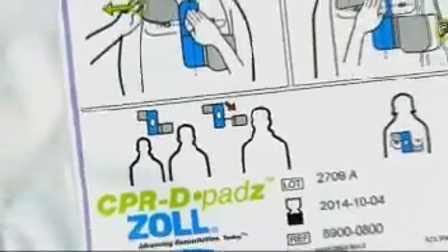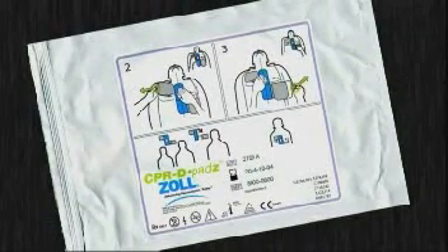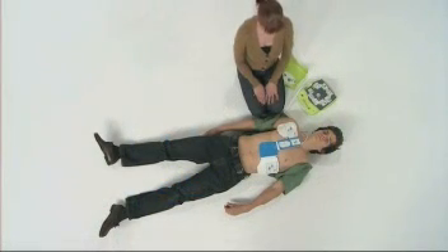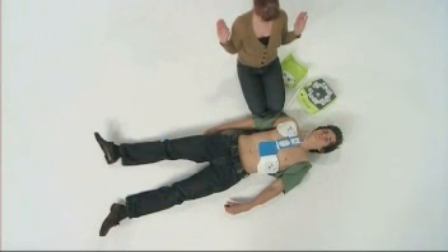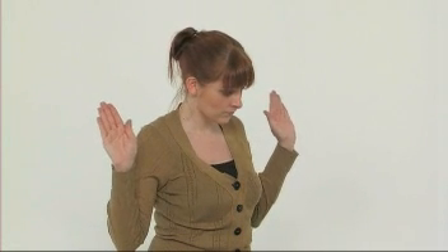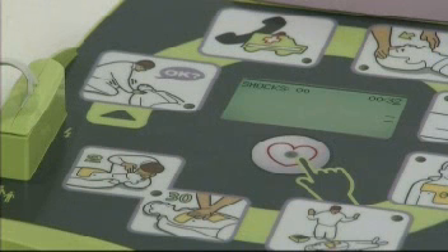Instructions on the electrode pack remind you how to attach the electrodes to the patient. Once the pads are applied, the AED Plus will automatically analyse the patient. You should not touch the patient at this point, and the AED Plus will remind you of this.